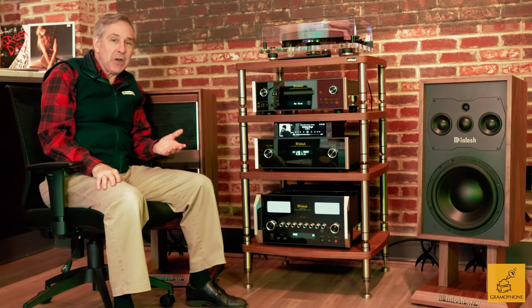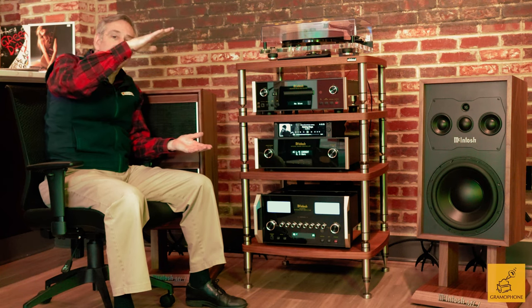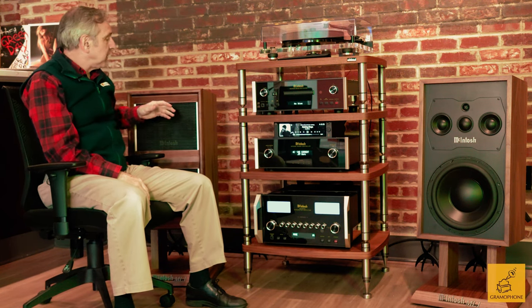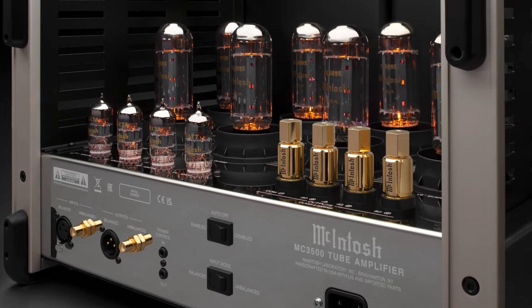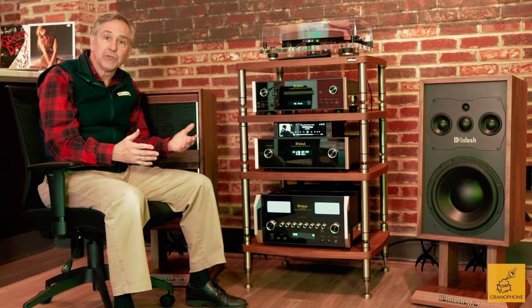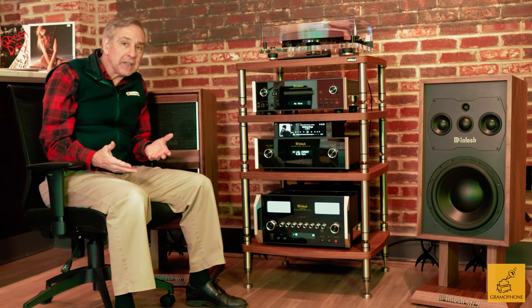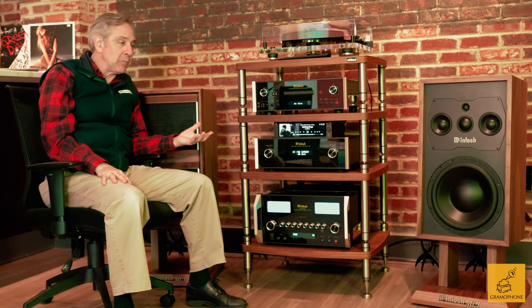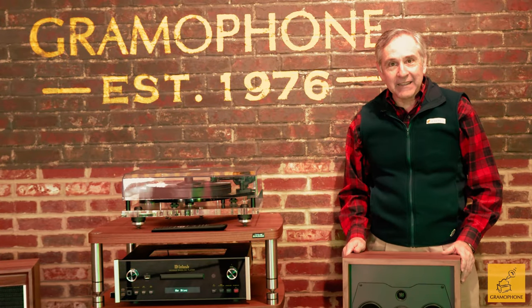Sometimes with speakers we forget to talk about dynamics. Some speakers have an almost compressed sense — they don't have great dynamic range. These have dynamics for days. The power handling capacity is 600 watts per channel, so even the biggest McIntosh amps like an MC611 or MC3500 will work just fine. It's a relatively easy load to drive at 8 ohms. It is 85 dB efficient, so you'll want to avoid a 20-watt tube amp, but as long as you're giving these some power, they have tremendous dynamic capability.